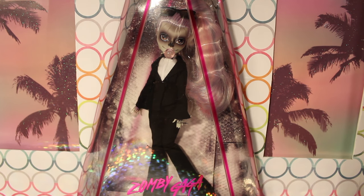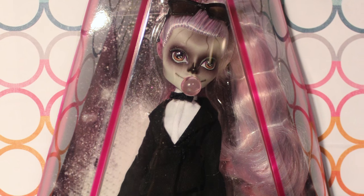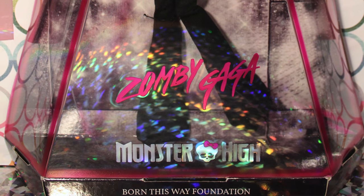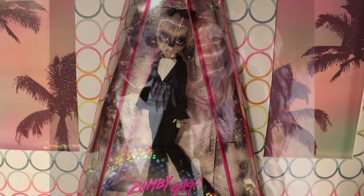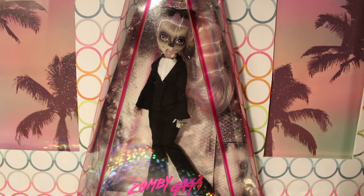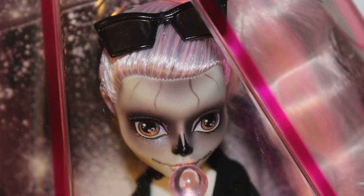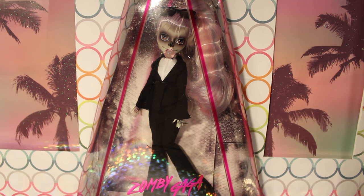For those who don't know, Zombie Gaga is a special collector's edition doll by Monster High that was designed in collaboration with Lady Gaga and primarily her sister, Natalie Germanotta. The look for this doll was inspired very heavily by the outfit that Lady Gaga sports in her Born This Way music video. She's a very special treat for Monster High fans — I believe this is about the third collector's edition Monster High doll we've gotten that wasn't a Comic-Con exclusive. It's very exciting for Monster High collectors to be getting another special, deluxe collector's edition doll.